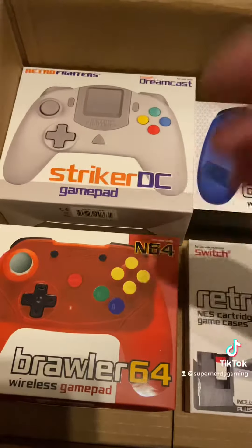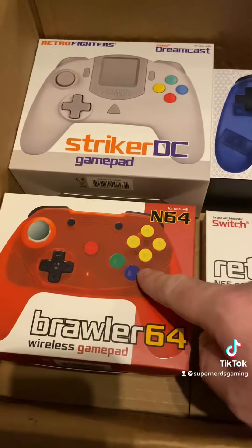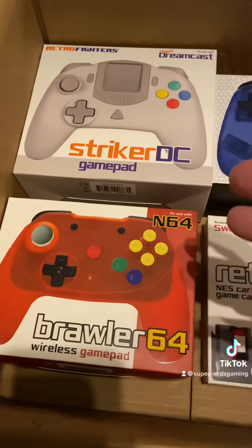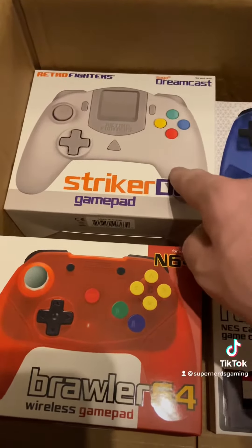I'll be testing the Dreamcast pad and the Brawler 64 — I actually have a wired one of these and it's fantastic. It kind of fixes the N64 pad, which is not the greatest. The Dreamcast pad I like, but this new one looks absolutely fantastic.